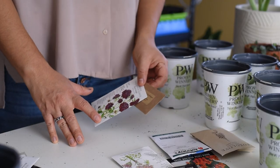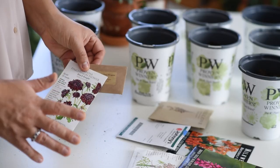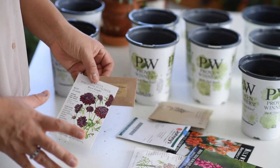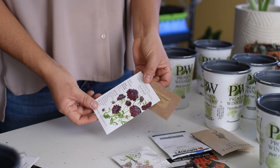Most of the seeds I'm trying for winter sowing are kind of a 'we'll see how they do' situation. I'm not relying on them to make it — I'm just trying to see if the technique works. But I'm trying a bunch of these inside as well.